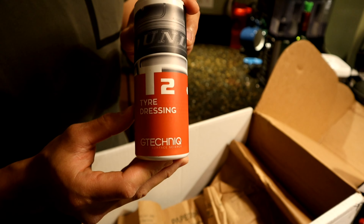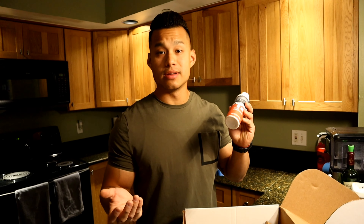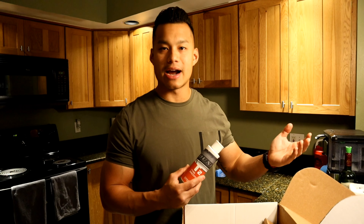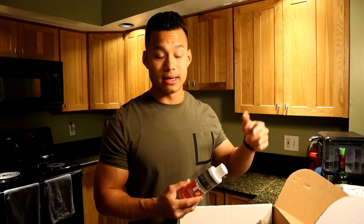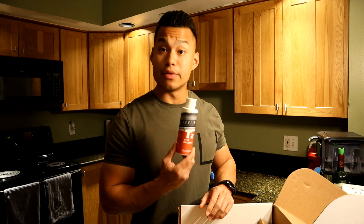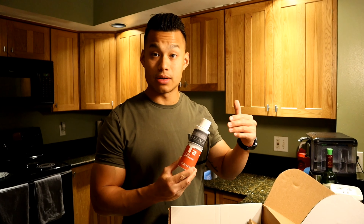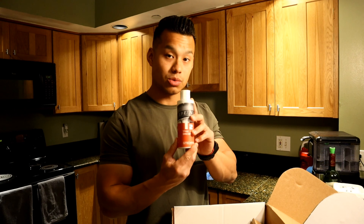The last product is the T2 Tire Dressing. I've been washing my own cars for years, and I've tried every tire dressing from AutoZone — the ones that really sling off onto your paint. From the reviews I read online and on YouTube, this product will stay on the sides of your tires and not get onto your paint. I'm excited to use this and hopefully it works out well.